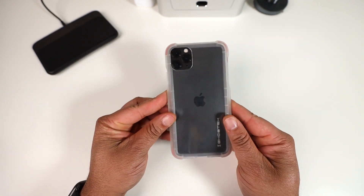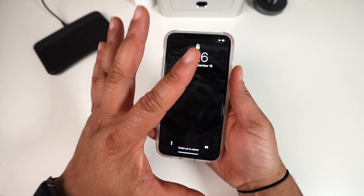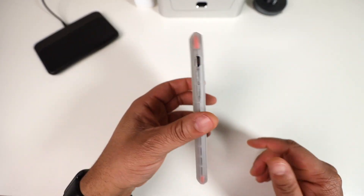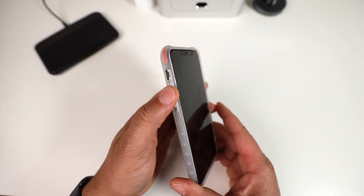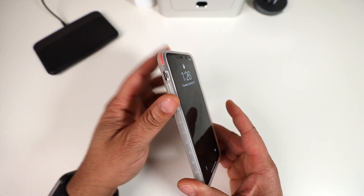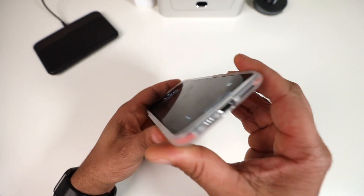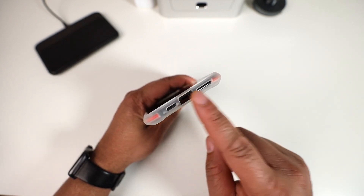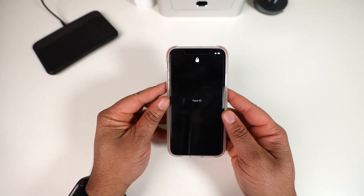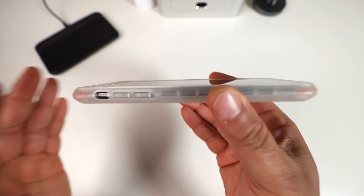Let's pop the 11 Pro Max in and check out the Convert 3. The buttons on this feel way better than the Cloak — way more pronounced and you can actually see the raised buttons. Getting to the mute toggle switch isn't hard either. Flipping over on the bottom, accurate port cutout, lightning connector, and speaker grills — all is well there.